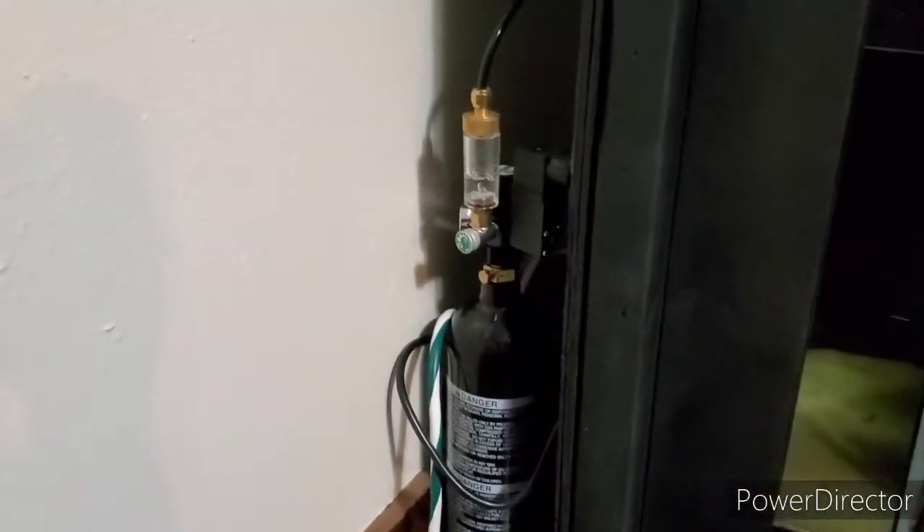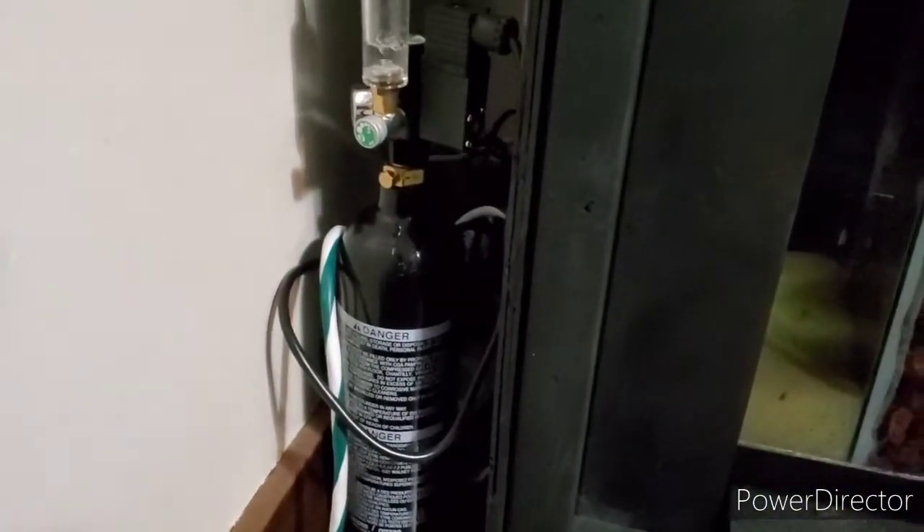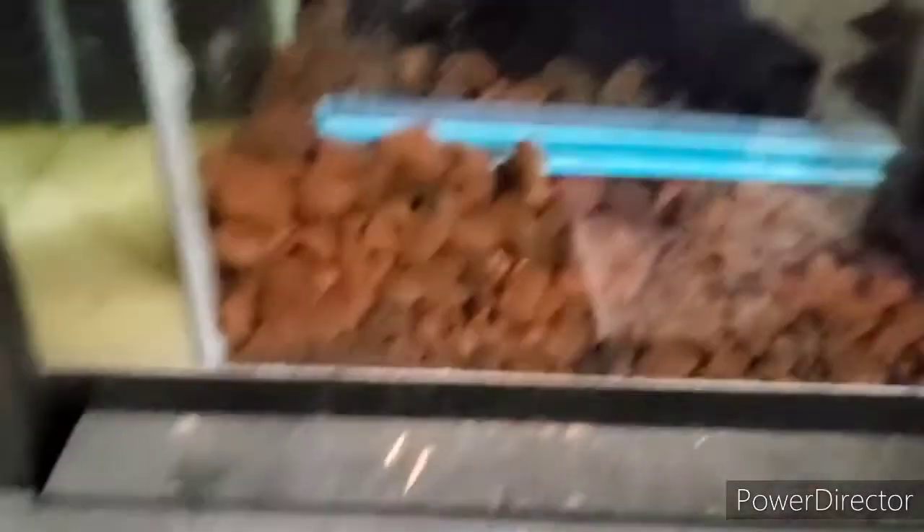Alright guys, we got the CO2 set up over here. I should probably figure out a way to secure it better, but I'm pretty confident it's not going to tip over. I also put this piece of wood up there to get that air pump up there instead of sitting right here. Still running cold — let's see what it's at. 72 degrees, so it's probably getting close to what I have it set at, but I doubt I have it set higher than 75.